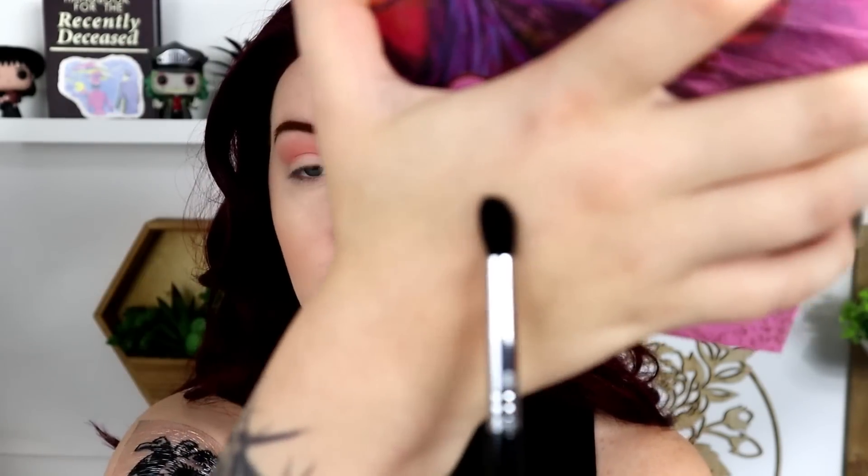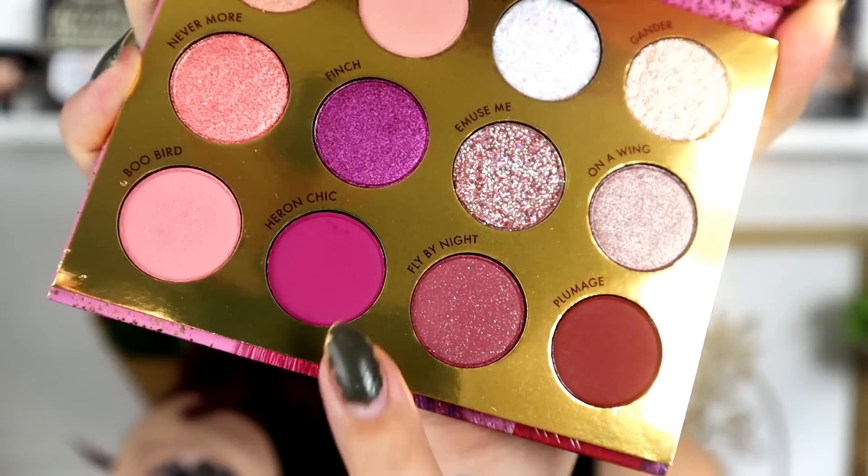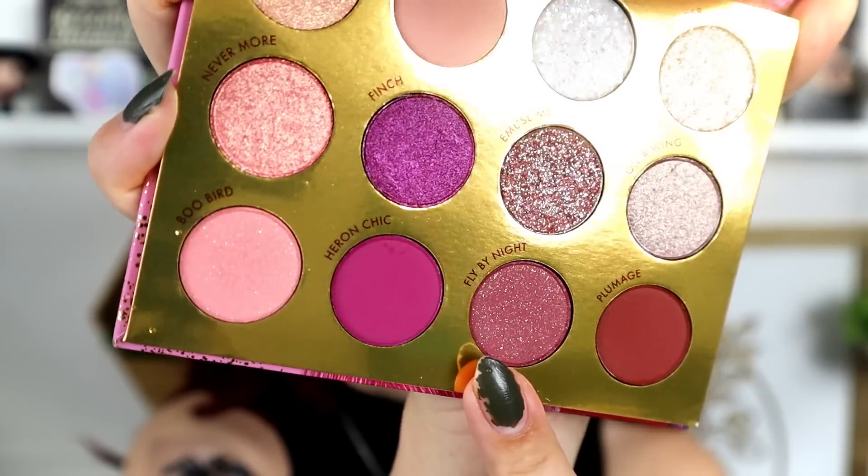It's time to start deepening up now. I'm going to take a Sigma E45 tapered dome brush and go into the shade Fly By Night, which is this purple shade — not as bright as the other one I was going to use. It's a matte with glitter in it as well. I'm going to tug this into the inner crease area, about halfway. This is extremely pigmented — we're going to do a more subtle inner corner and a more neon outer corner.